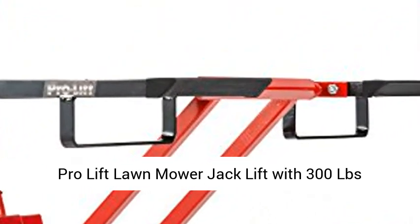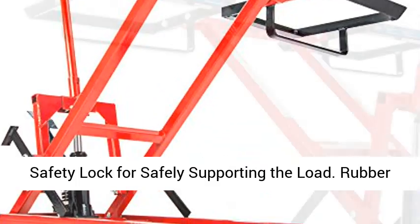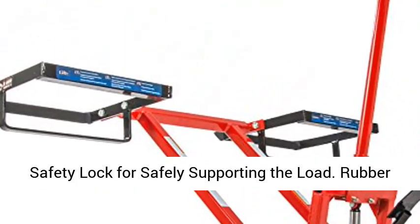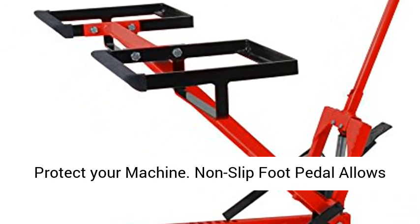ProLift Lawn Mower Jack Lift with 300 lbs capacity for tractors and zero-turn lawnmowers. Safety lock for safely supporting the load. Rubber padded platform to prevent scratching and to protect your machine.